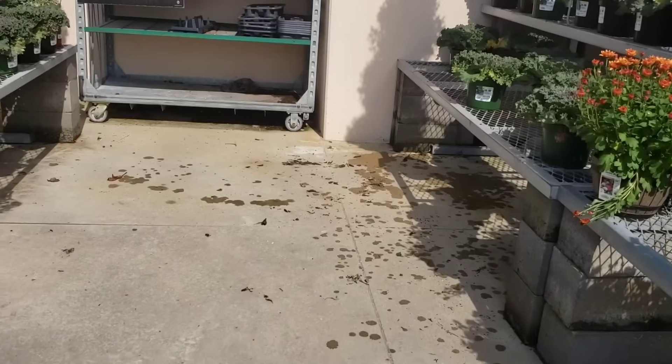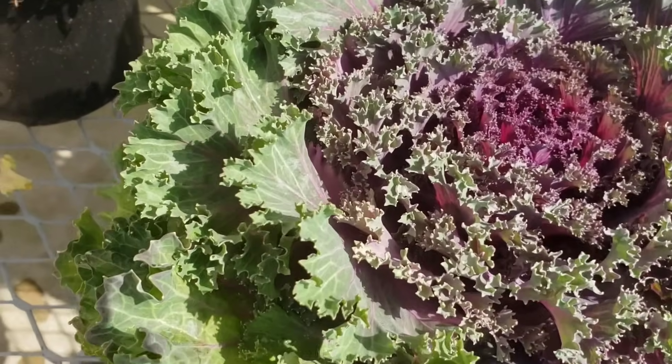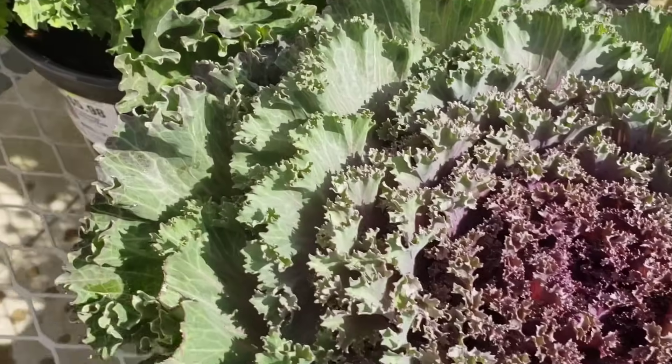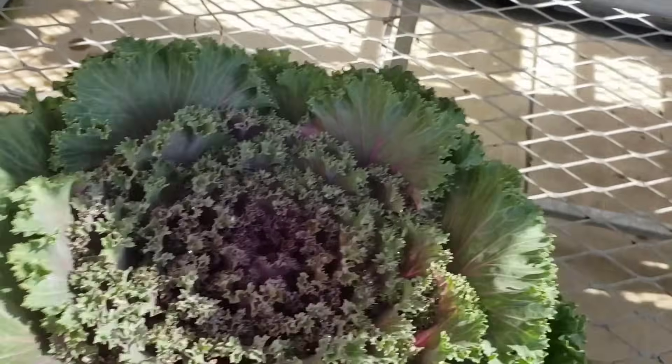Now we need some darker cabbages and kale. These ones right here are absolute beauty because they have that dark color on the inside, which is going to give us the contrast that we need. Let's grab some of these — let's take this one.